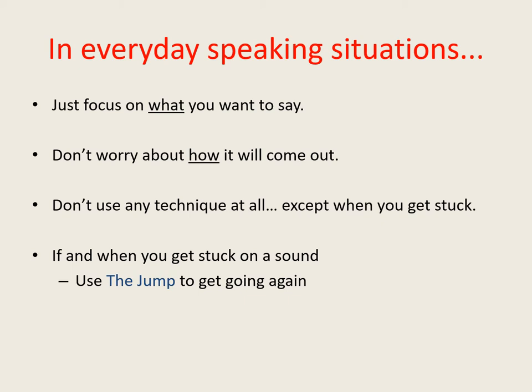Only when you actually find yourself getting stuck is it then appropriate to use the jump to get going again. Most of the time if you use the jump in this way it'll work fine, in as much as it'll get you going again and the listener will understand you. As long as a listener has understood you, just carry on even if what you said didn't come out quite as well or as smoothly as you had hoped.